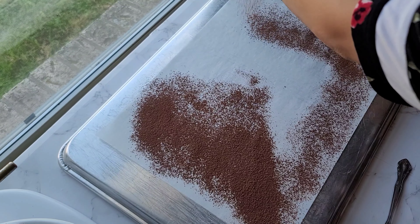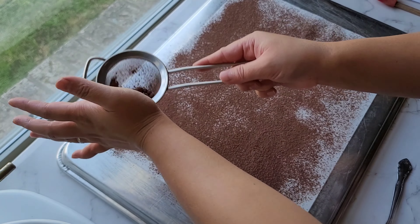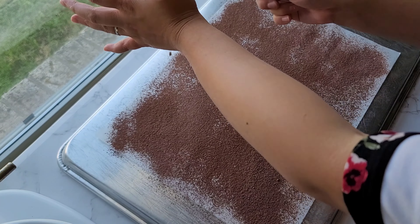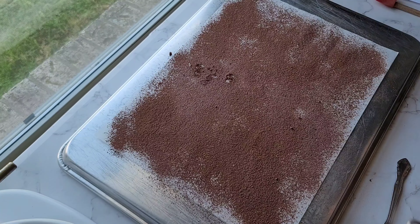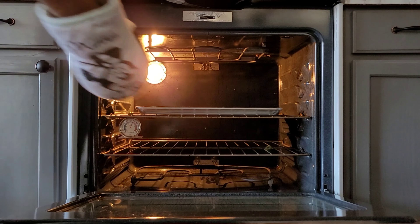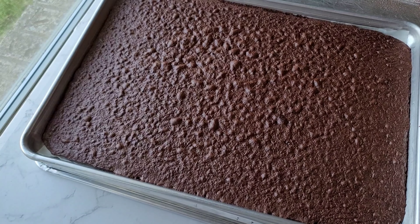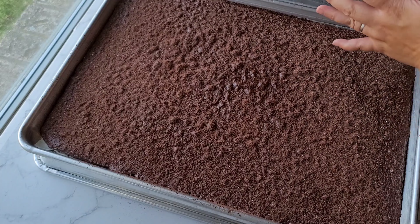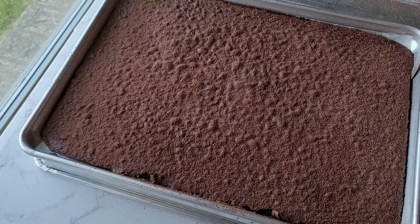While we wait for the cake, we can prepare something to roll it on. You can use a big kitchen towel if you have it, but I don't, so I use another parchment paper. For this step, I sifted cocoa powder and a little bit of powdered sugar — you can use both or either or. The cake is done! Let's see! Nice! I sifted the cocoa powder onto the cake again so it won't stick when I roll the cake.